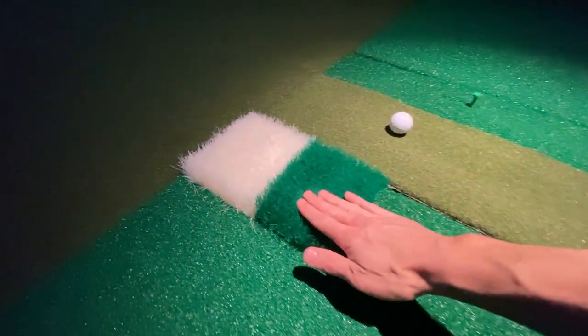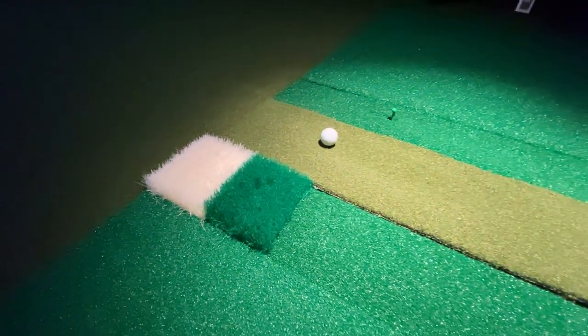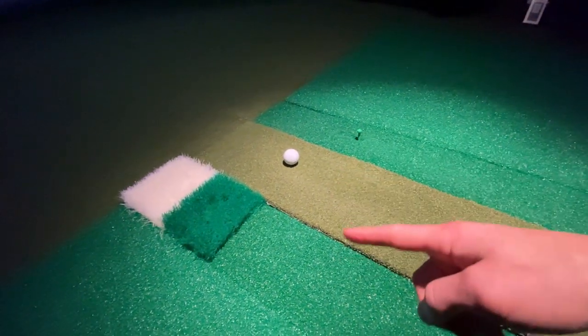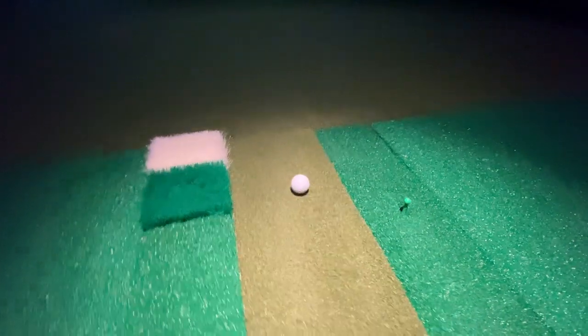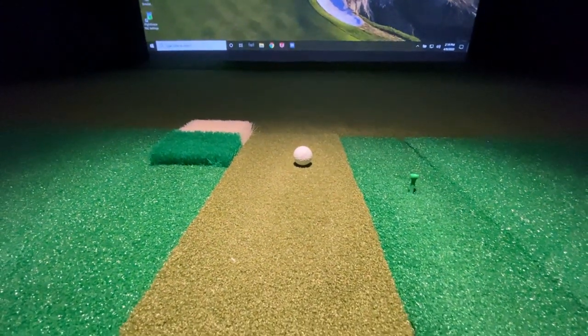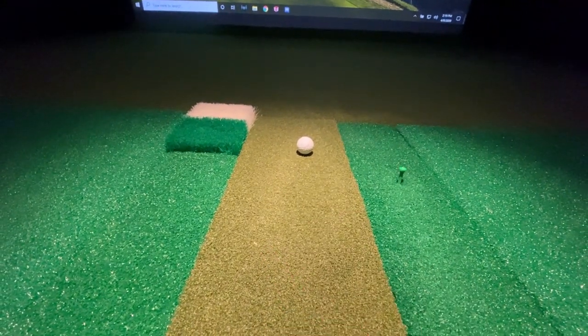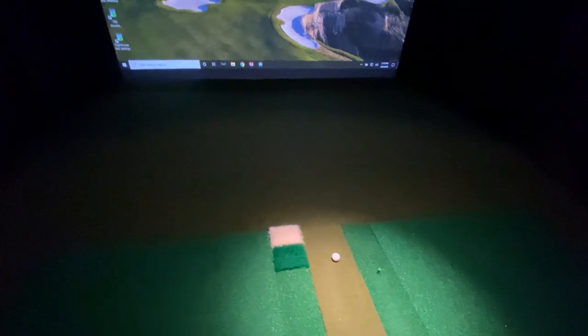You also have the rough and sand mat where you can place a ball and hit out of it. I've been testing that with HD Golf as well as the Mevo Plus, which is sitting back here. It reads all the way from the tee to the rough and sand, which is really impressive given the distance between the center line, the tee, and the rough. It does a great job reading those shots.